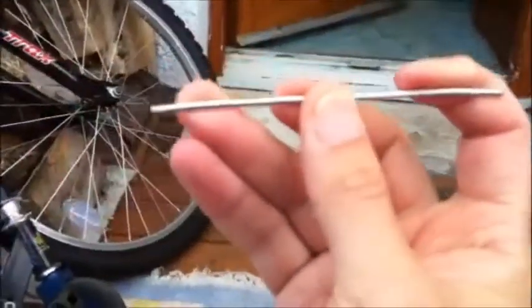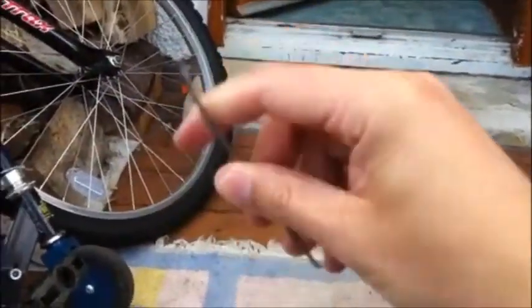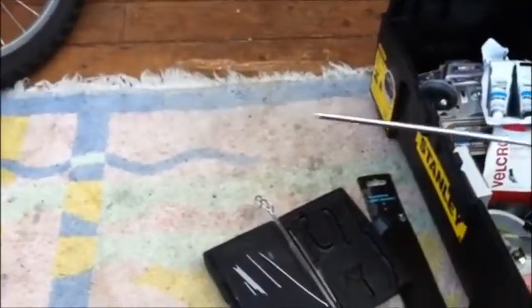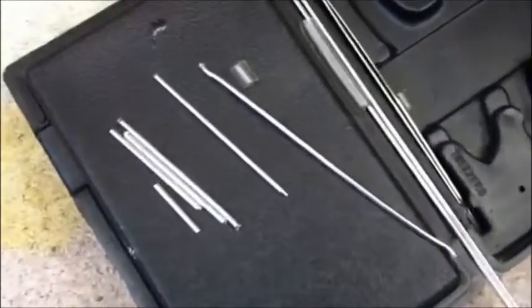I'm using metal skewers and they've got a lot of give, so they can bend. The first thing I do is use these skewers — using the snips I've managed to cut them up into various different sizes.